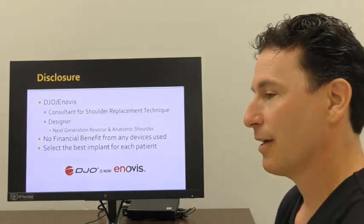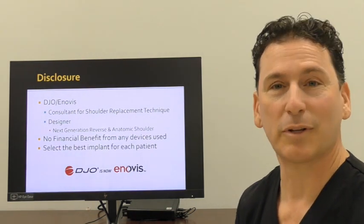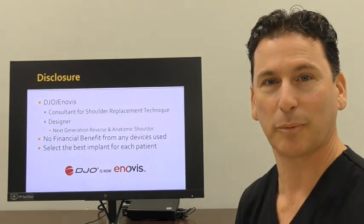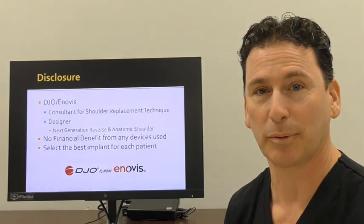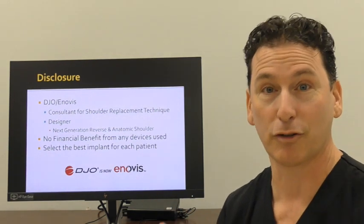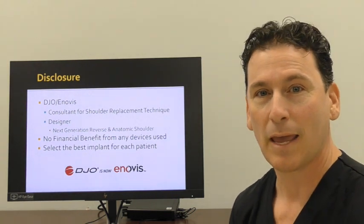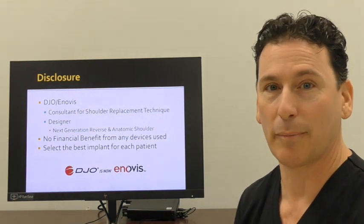Before I get started, I have relevant disclosures that relate to DJO Inovus. I've been working with DJO Inovus for over 15 years. I've consulted for them and taught surgeons all around the world how to do shoulder replacement surgery, and I've been a part of all their latest designs. I'm obviously going to choose the right implant for you, and even if it means I'm not using a DJO Inovus implant, I'm going to find the appropriate solution that fixes your problem. I also do not receive any financial benefit from any implant that I use on my own patients.